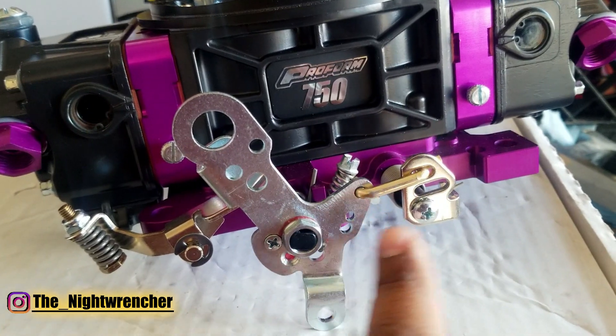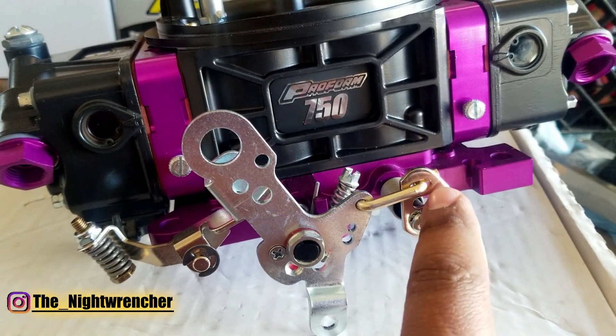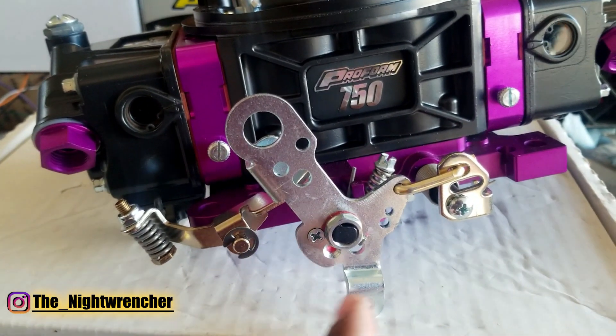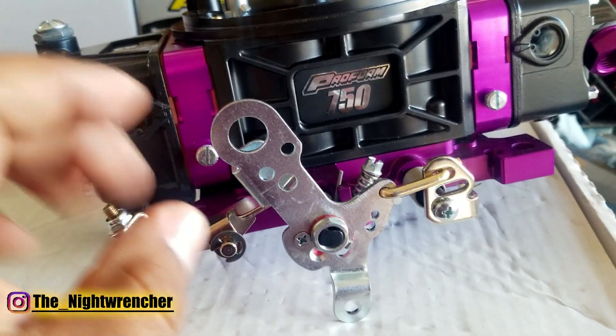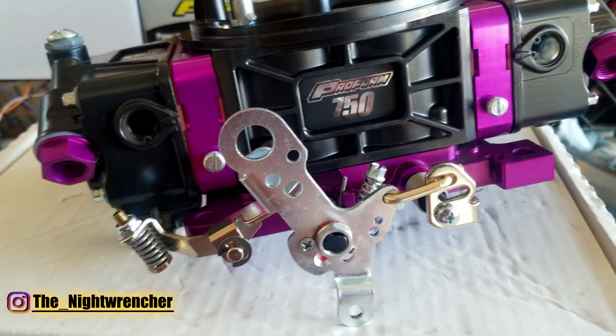The way Proform set up these holes is that you can actually take advantage of different spots on this carburetor to change that. So maybe instead of a 90-10, it'd be like a 15-85 or somewhere in between, because you have the capability of moving the rod around and subdividing it further.